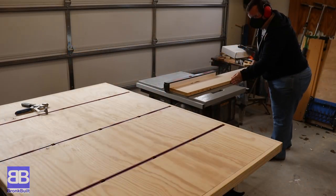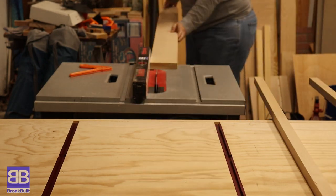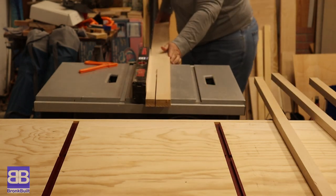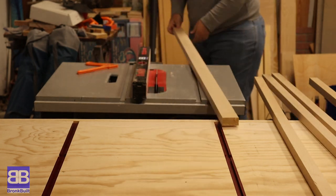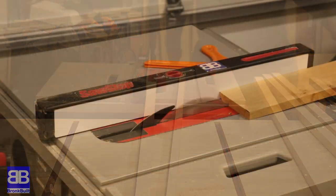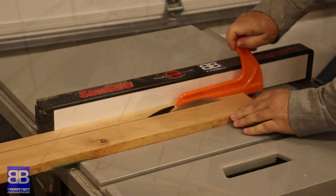The first thing I need to do is rip down some board. I'm using maple and alder for this charcuterie board. I'm ripping them down to about one and a quarter inches. This will be the pre-finished thickness of my board. Notice my brand new assembly table that I'm using for my outfeed table. This is the first project where I'm using this table. If you haven't seen the video of me building this table, check it out. I think you'll like it.